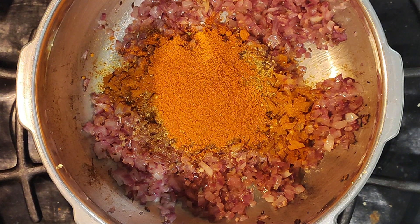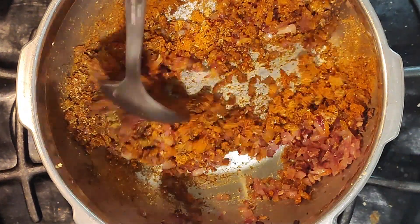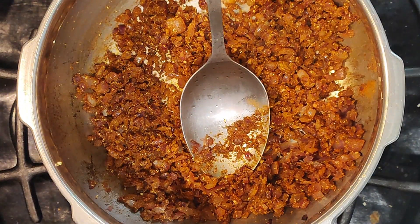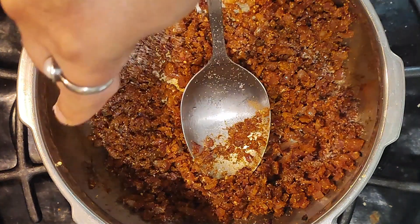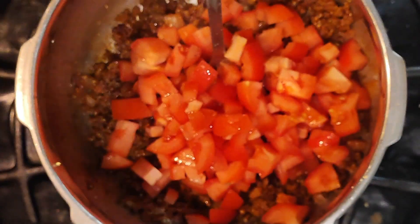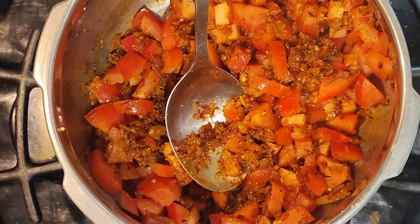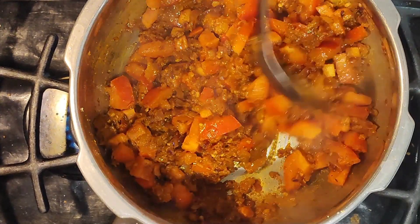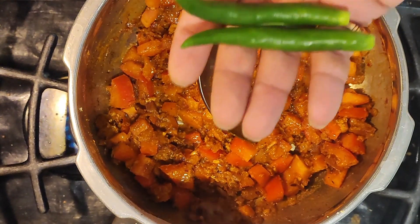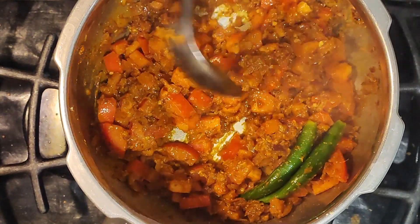The sambar powder is also what will make it spicy. Give it a stir, then salt this. Add chopped tomatoes — about one and a half times the amount of onions. I also decided to add two finger-long green chillies; they're not very spicy, but if you want it spicier you could add Thai green chili. I'm adding them mainly for aroma. Cook the tomatoes until they're really soft.